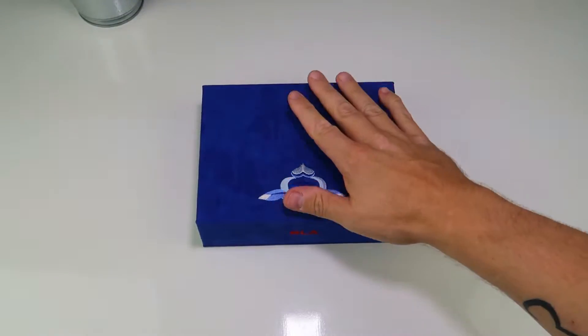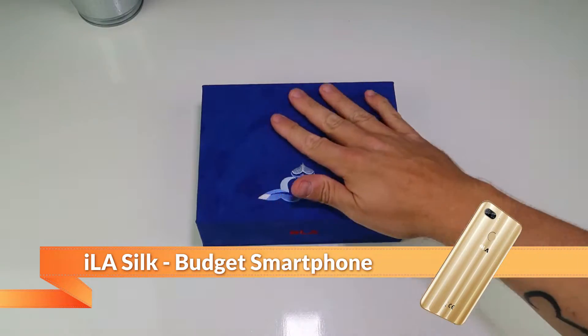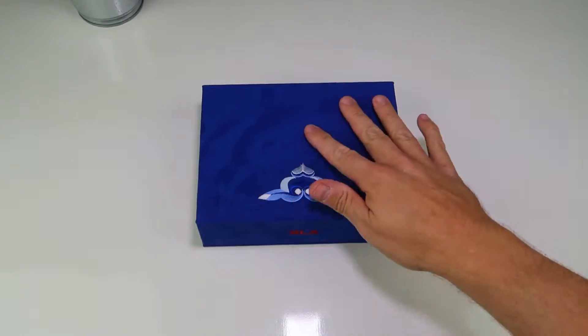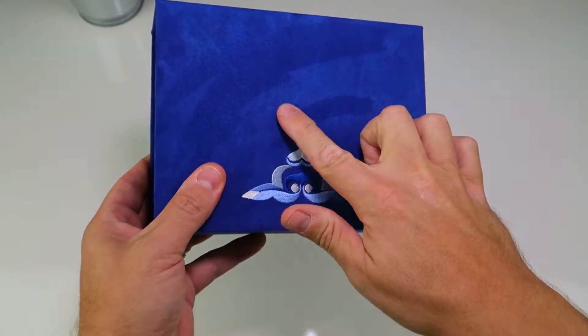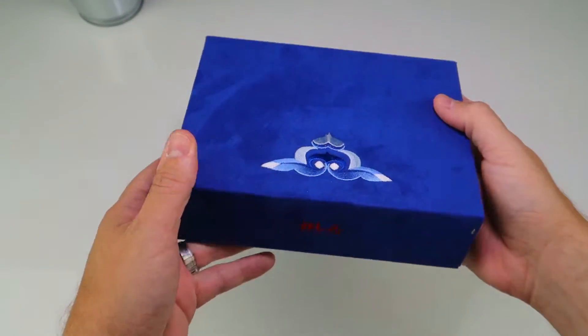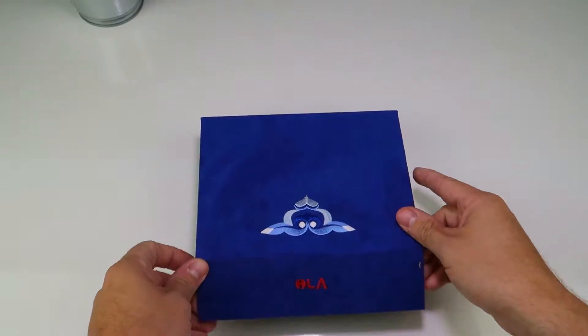Let's get into the box straight away. You can see it's a velvety sort of box - you can leave these nice little scuff marks on the top. Very cheap to be fair, but there's a nice little magnet here.